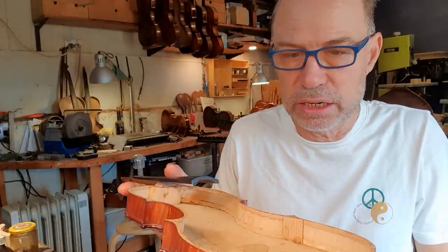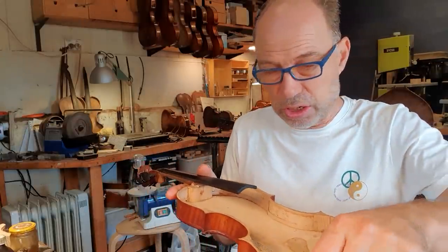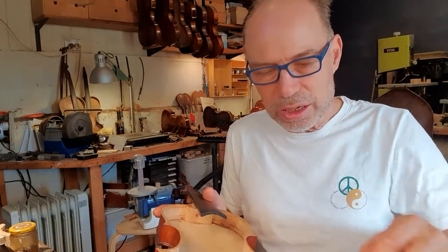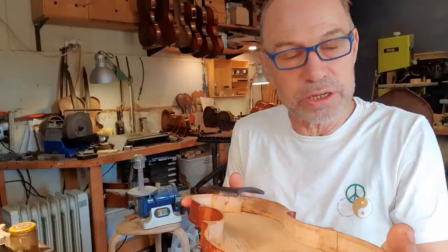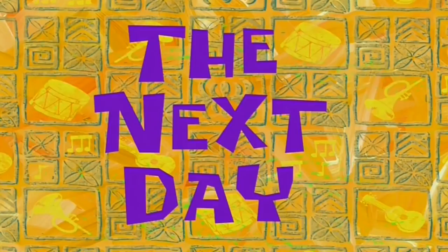I have no idea what they could possibly have done to make an instrument look like that. It's absolutely shocking — these marks are quite horrible. So I'll put on the lining and I'll get back when it's time to glue the whole back on, or glue the instrument closed, the next day.